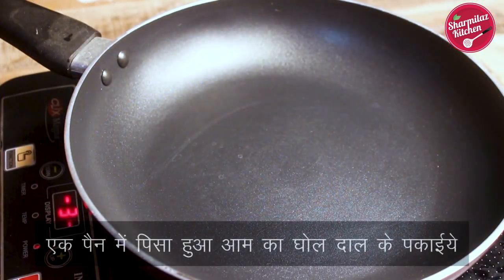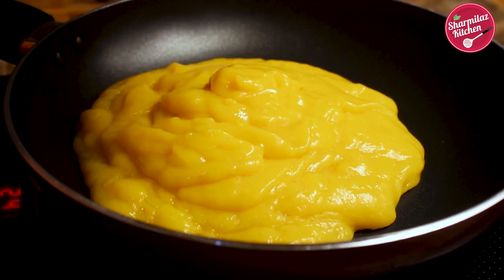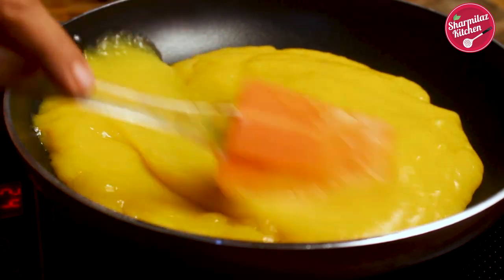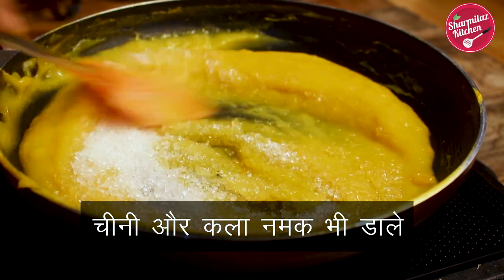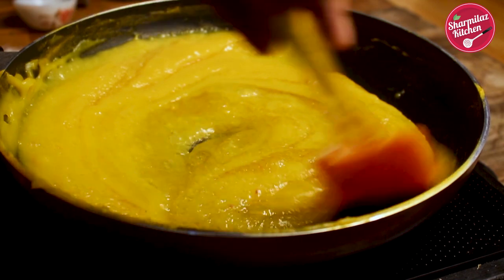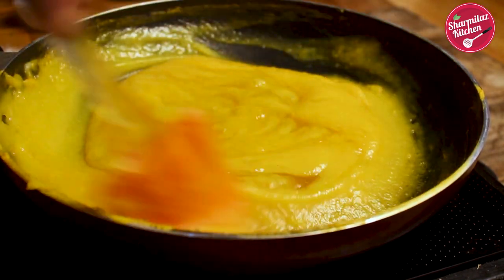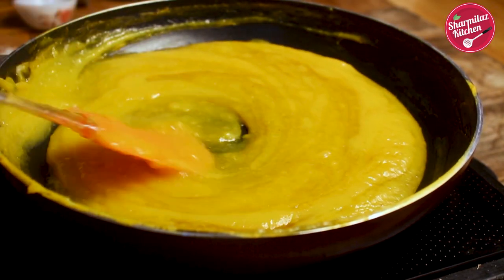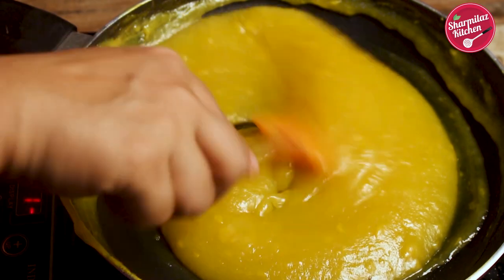Now take a pan — you don't need to grease this pan with oil. Directly put in the mango pulp, make the flame high for two minutes and keep stirring. I'm also going to add sugar and black salt. Keep stirring until the mixture becomes smooth and transparent, which will take five to six minutes total. Make sure you keep your eyes on the mango pulp — if you don't stir continuously it may get burned from the bottom because it is a very thick mixture.